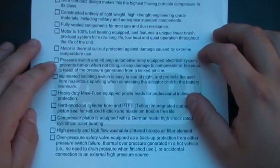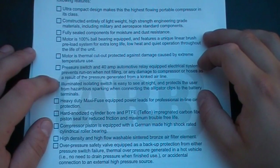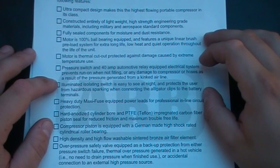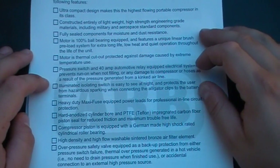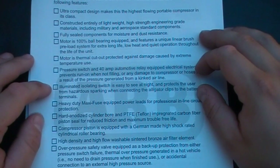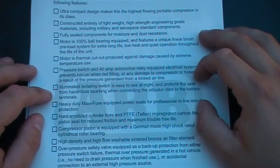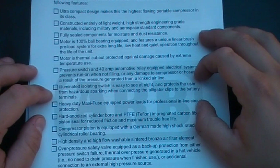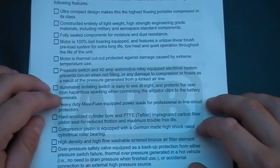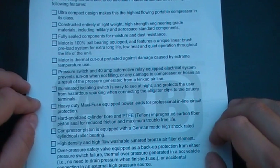The pressure switch is a 40 amp automotive relay equipped electrical system that prevents run-on when not filling, or any damage to the compressor hoses as a result of pressure generated from a kinked airline. Illuminated isolating switch which is easy to see at night, and protects the user from hazardous sparking when connecting the alligator clips to the battery terminals. High duty maxi fuse equipped power leads for professional inline circuit protection.